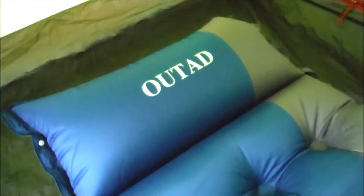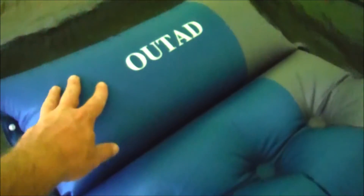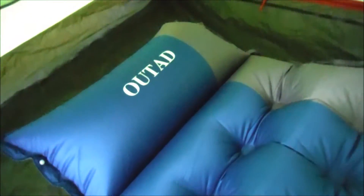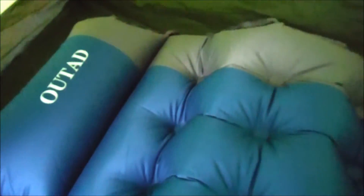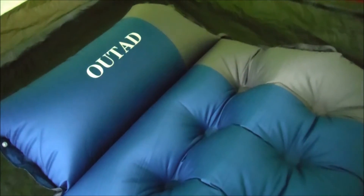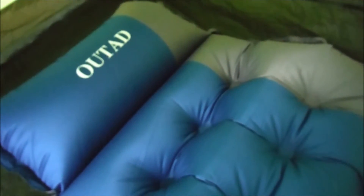Here's what it looks like fully inflated. It has sort of this integrated pillow on one end and you can see it's pretty thick. There's a valve for the main part of the pad and a separate valve for the pillow section, so you can customize how much air you need in it. I'll be sleeping on this pad tonight and we'll report back in the morning.